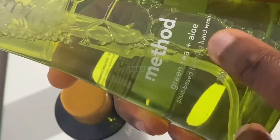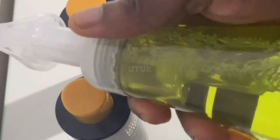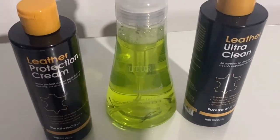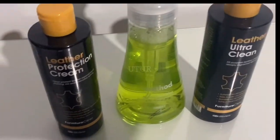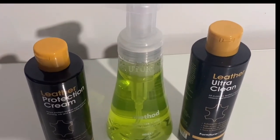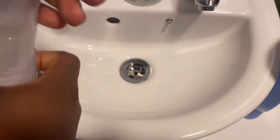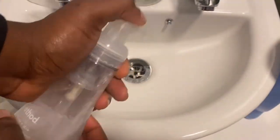Here I have a Green Tea and Aloe Hand Wash in a foaming bottle — a plant-based hand wash. I will be getting rid of the hand wash and substituting its content with the Leather Ultra Clean. You can get the foaming bottle from your health and beauty retailer or local homeware shop. Just make sure you select a mechanism that is quite robust and large as opposed to the smaller ones. Deep clean the foaming bottle after you've emptied the hand wash.